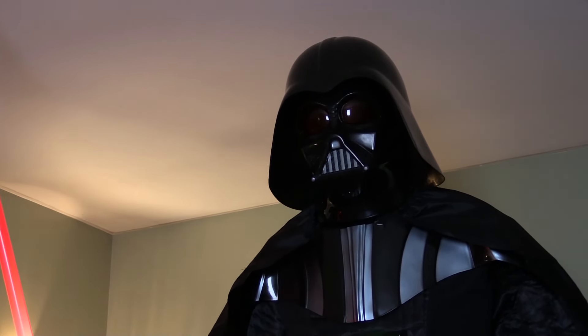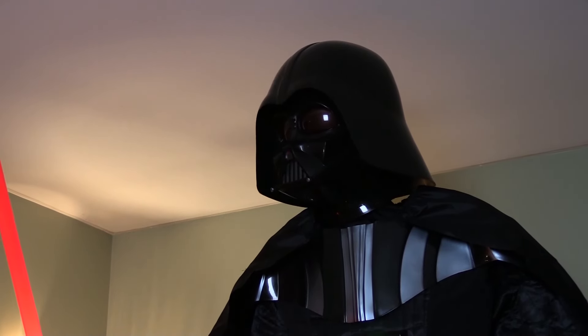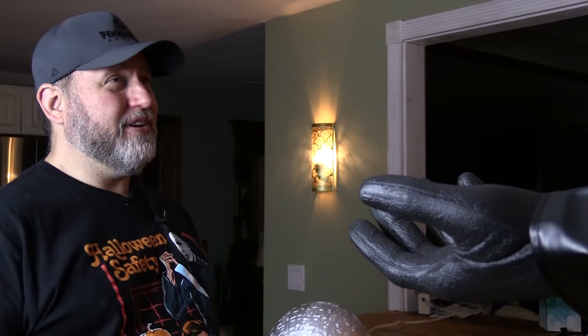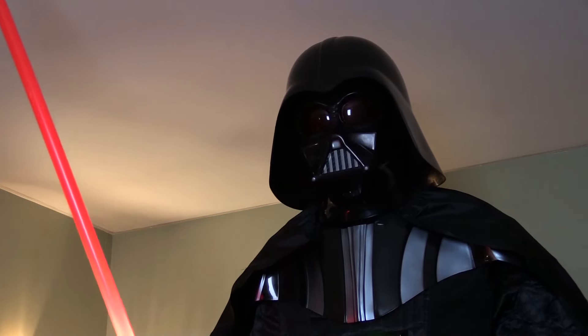Join me, and together we can rule the holidays. What? No, I'm an artist. I don't want to take over the galaxy. Why should I go with you? I am your father.